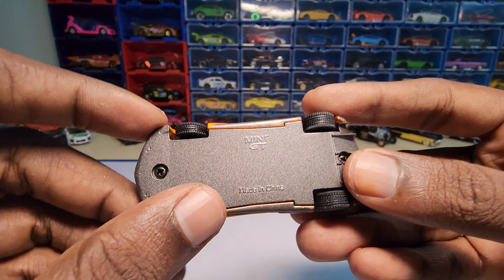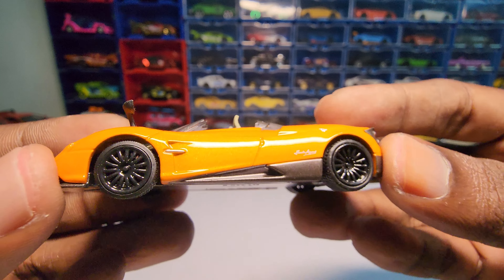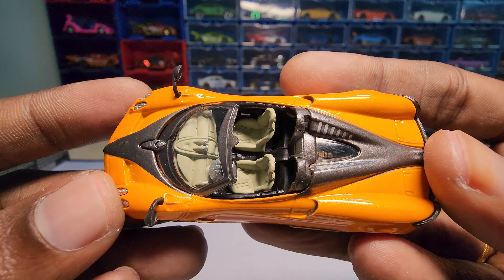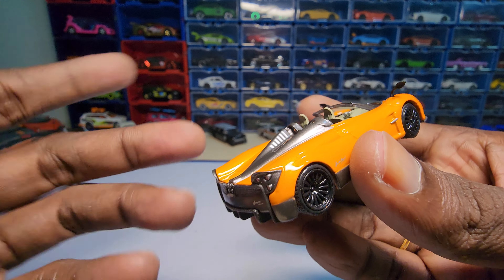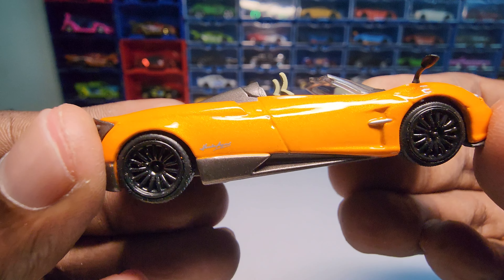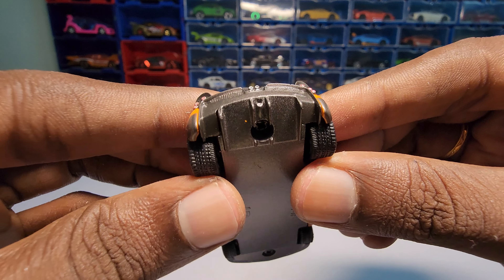The body is actually made of metal and the chassis is also made of metal, so this one is a lot different compared to what we normally get. The rims look really nice, especially the rear one — it has some depth to it, which adds a lot of character. It looks really beautiful with a nice paint job; not too glittery, but a bit glittery. I'm really sorry for the background noise, guys.